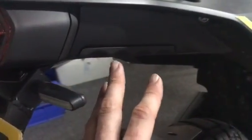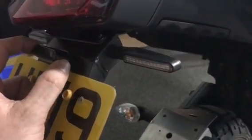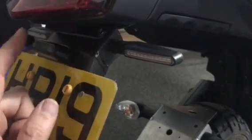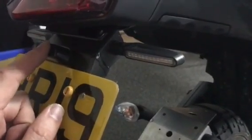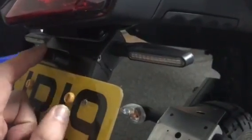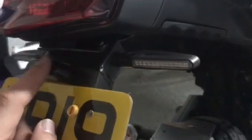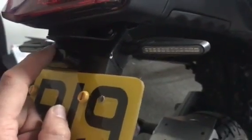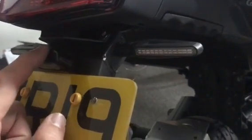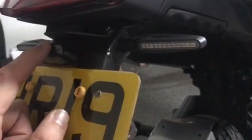These will include LED number plate lights within the next couple of days, along with connections for that. That's the only bit that is really fiddly — connecting that up — because you've got to use the plug from the original one. I've been unable thus far to find the female 3-pin plug to purchase. If I can find it, I'll include it in the kit; at the moment you've got to reuse the original one.